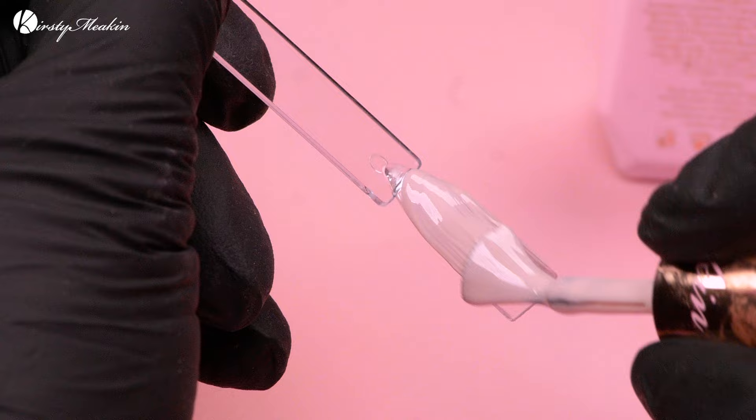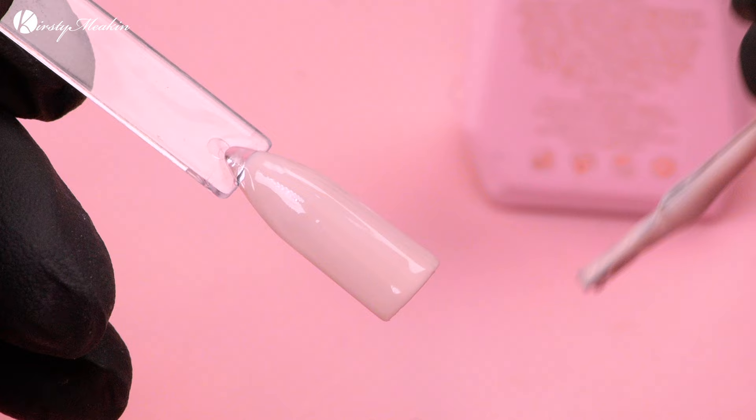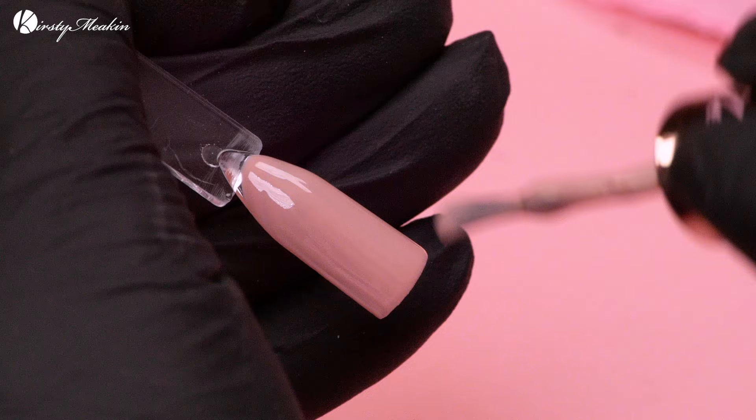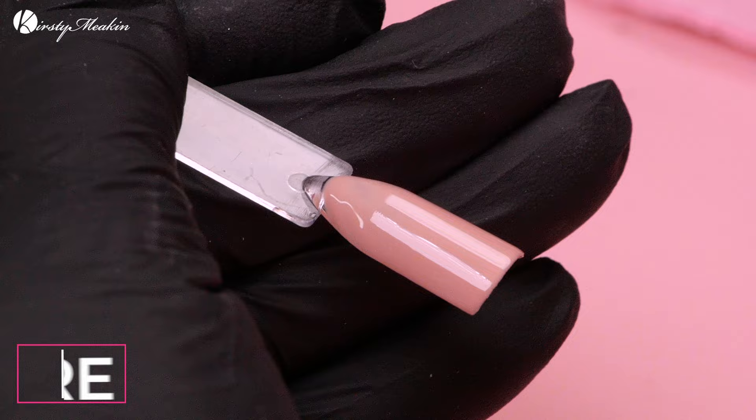We're gonna give those a cure. Don't forget, there's a hack at the end of this video, so stick around. First colour is No Filter — not just a swatch video! We need to swatch these colours to do the hack. That is pretty amazing coverage with one coat. Then we're gonna use Birthday Suit. The majority of our colours are full opaque — we've designed some to be semi-sheer for different effects. Nice, great coverage again, a little bit warmer. Then we've got Ruth.